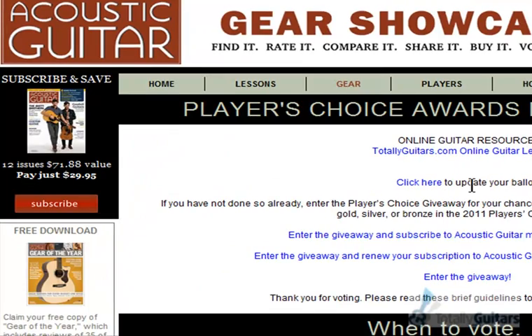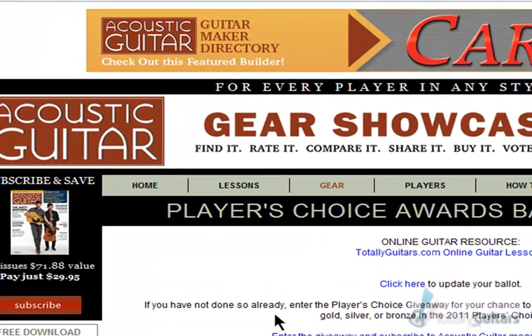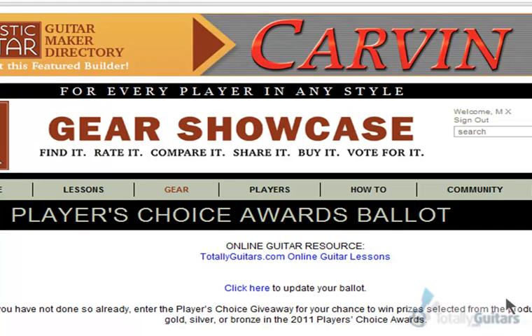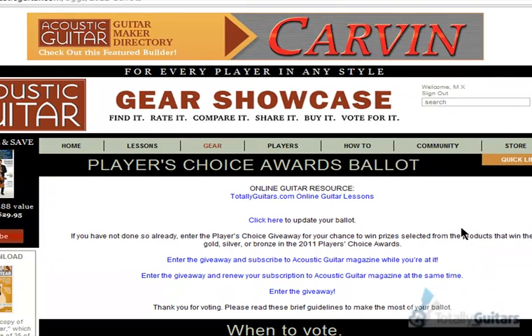It tells you that you've already voted — it shows your vote right there for online guitar resource, and you're all done. As usual, thank you for all the support. When you support us, we always give it back with more features, fulfilling requests on the sites, and more great lessons. Thank you very much for your vote, we really appreciate it. Bye.